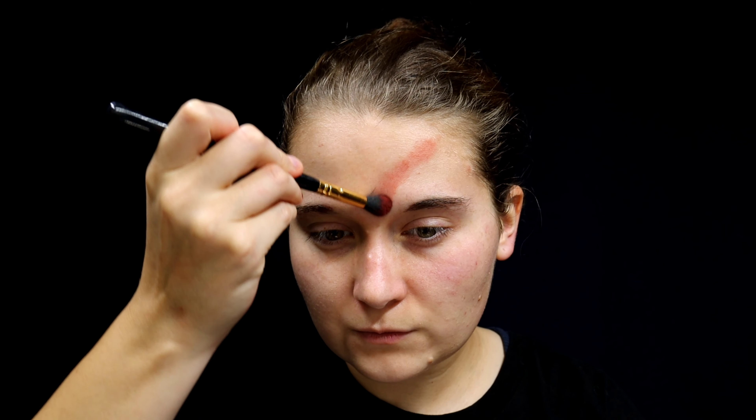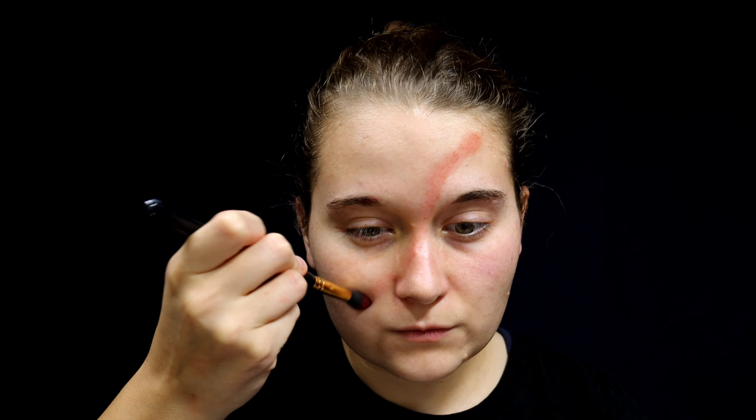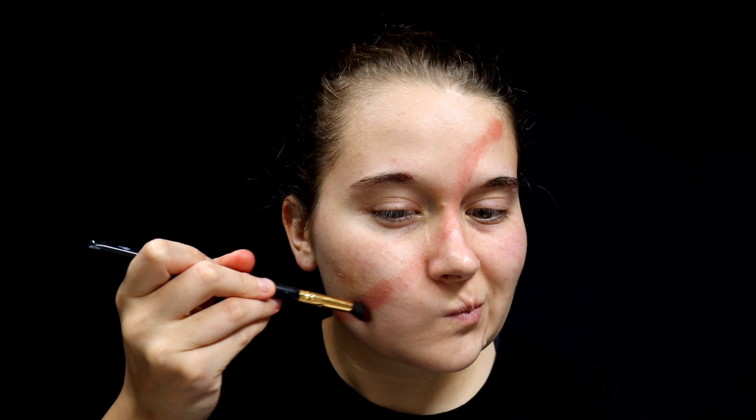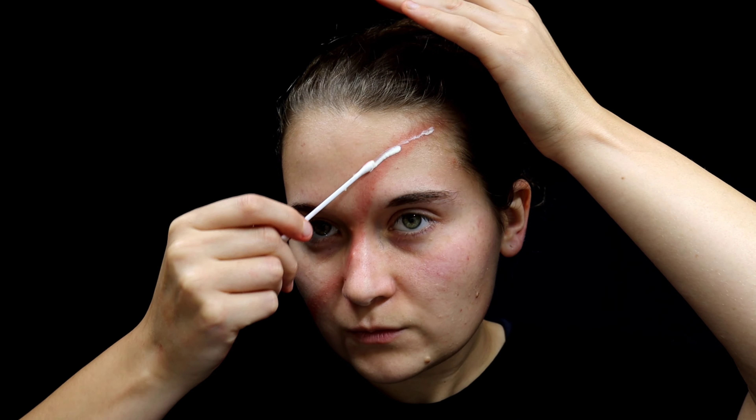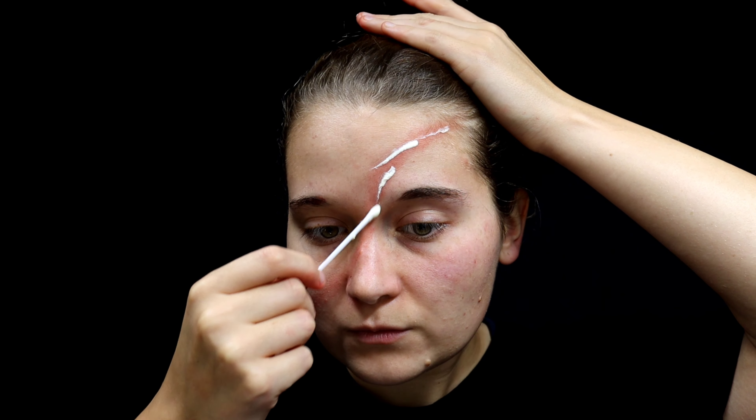First, start off by marking the area where you want the scar with red powdered cosmetic. Also make sure you're not allergic to liquid latex — do a patch test before you put anything down. Also make sure that you don't have this line in your eyebrow or over your eye.